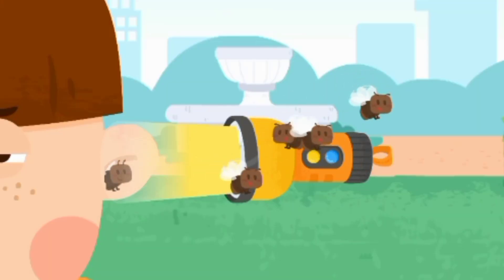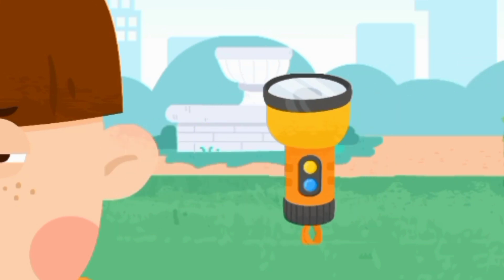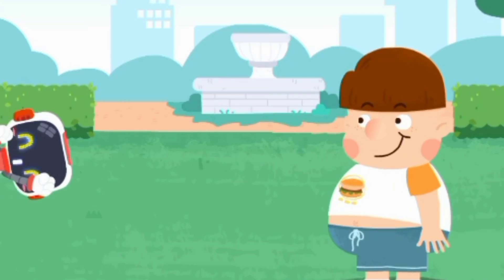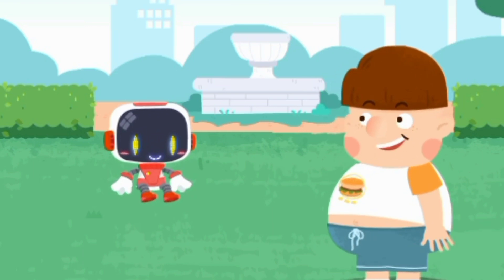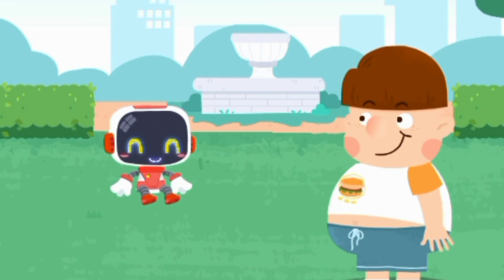Great job, the flying insects are all out. Do not rub your eyes or pick your ears with your hands. Okay, I'll keep that in mind. Thank you, guardian. You're welcome.